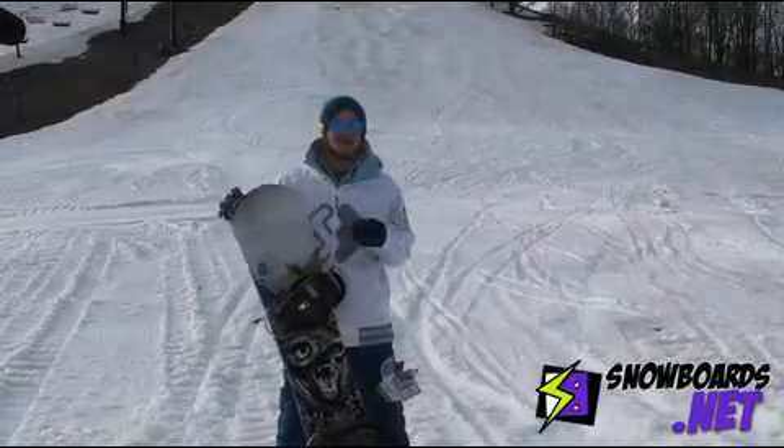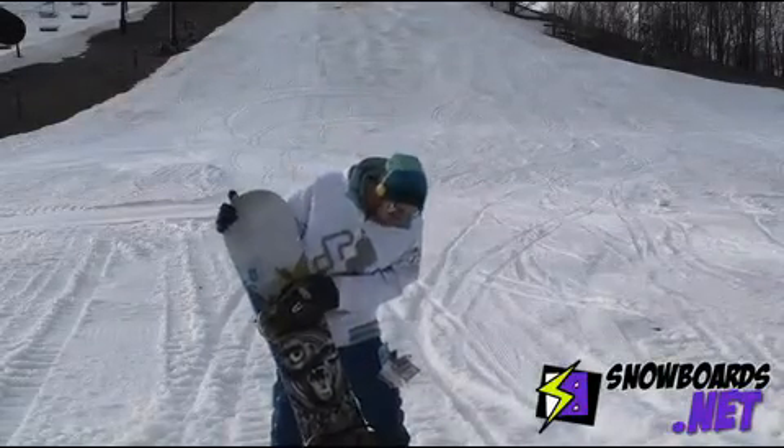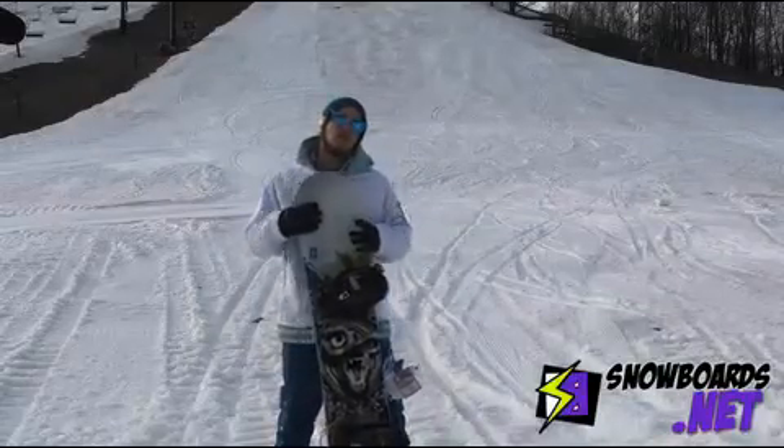Hey, my name is Nick and I just got done riding the Forum Youngblood. I'm gonna give this board a four out of five stars.